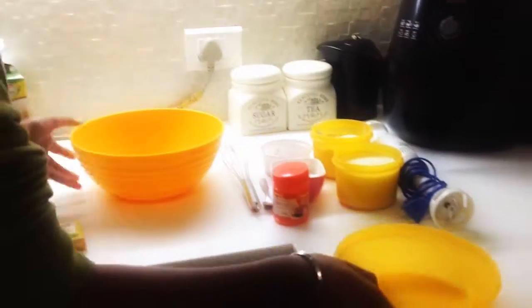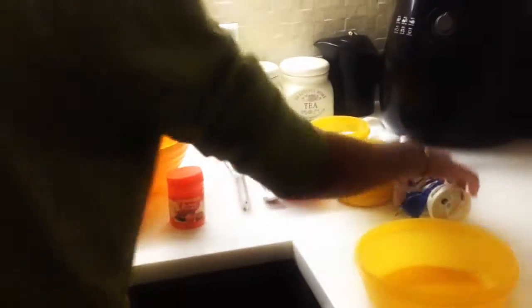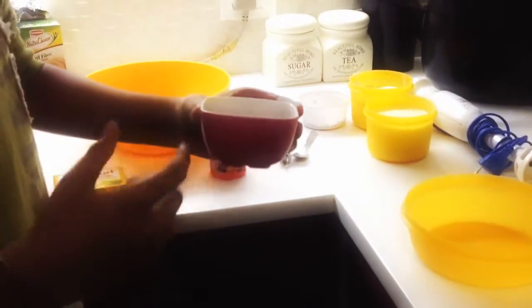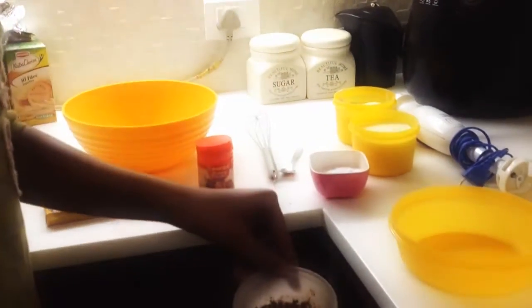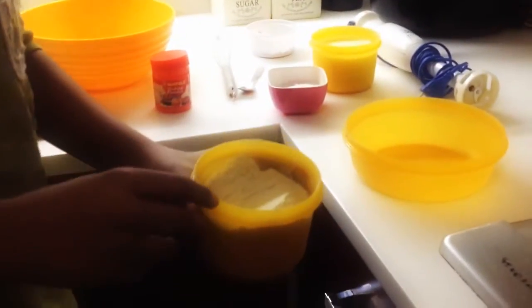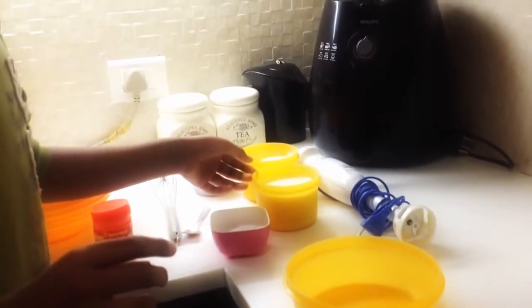So let's go with the ingredients. What you need is some butter, a large mixing bowl, some baking powder, a whisk — but we are going to use an electric mixer or blender. You'll need half of this bowl of powdered sugar, a quarter of a smaller cup of any chocolate drink — we are going to use Bonvita — around this much all-purpose flour, around this size of a bowl, and the same size of a bowl in milk.